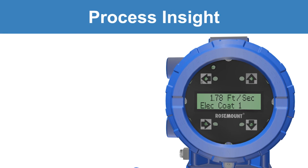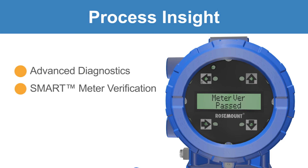Emerson offers complete process insight through advanced diagnostics and smart meter verification. This unprecedented amount of information enables more informed decisions about the process and overall meter health.